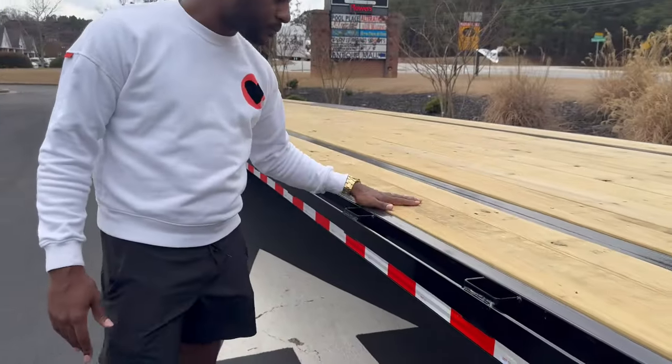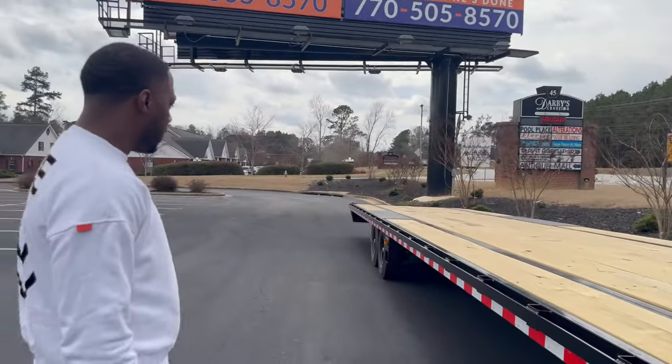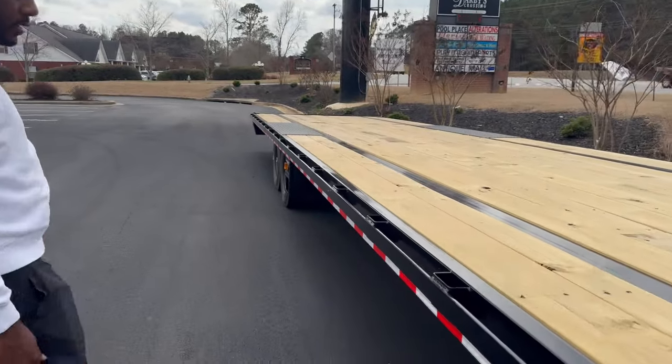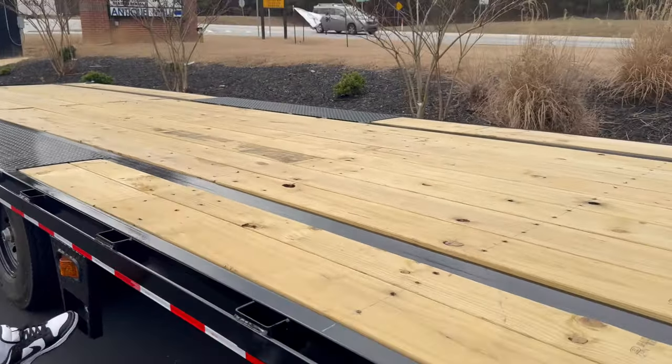This is a 7-axle, king axle, 40-foot straight deck trailer. The axle is down this way, with our 14-ply tires, and we also have the light that it comes with as well as your steps here.